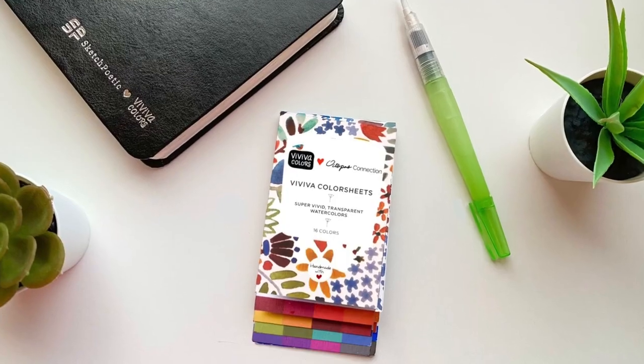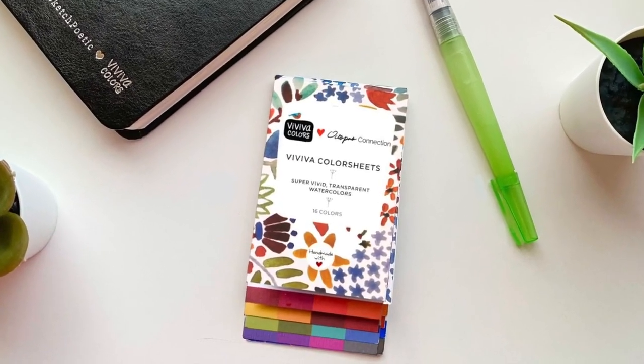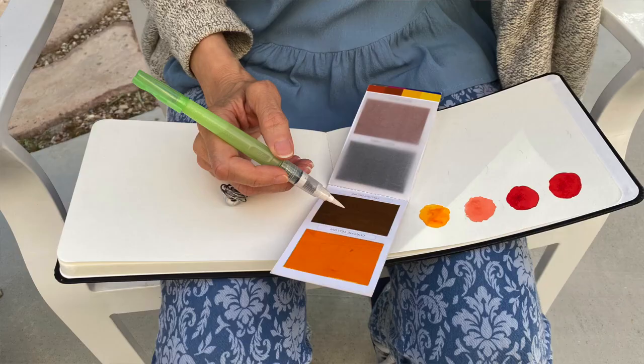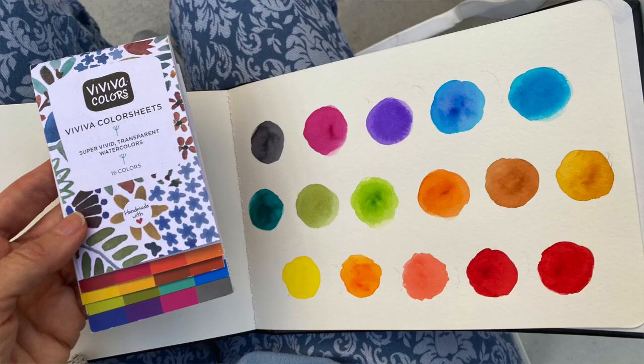When I first received the package, inside was a water brush, one of their cotton sketchbooks, and a set of their original Vivacolors. Because I'm a typical artist who thinks getting art supplies in the mail is a lot like Christmas, I immediately started painting with them and experimenting with different color combos and subject matters.